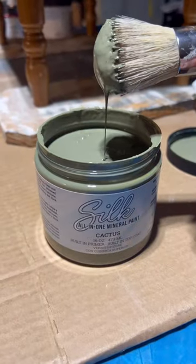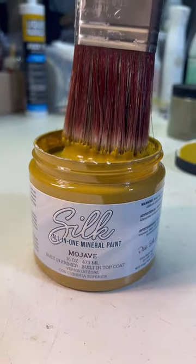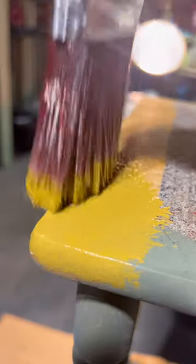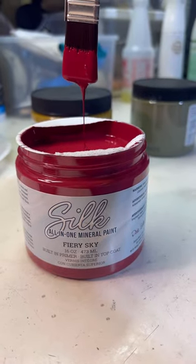I wanted to make a boho plant stand. I attached the decoupage paper on top and dabbled the color Cactus all over. Then I used the color Mojave and dabbled that along the edges and the tops as well. Next I chose the color Fiery Sky — this is a really bright, beautiful red — and dabbled that all over too.